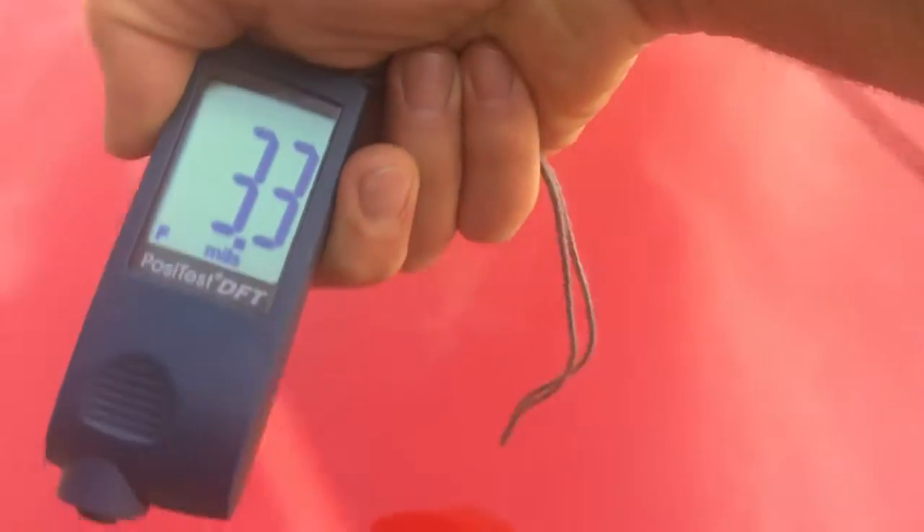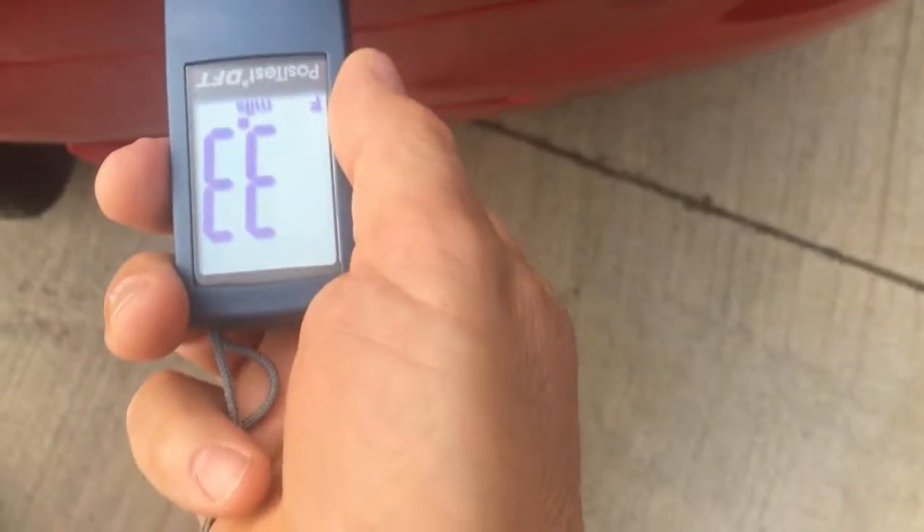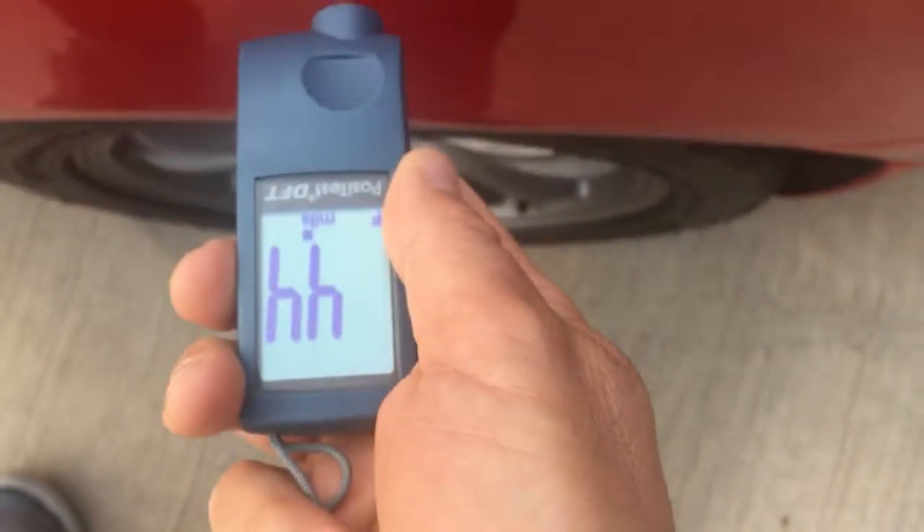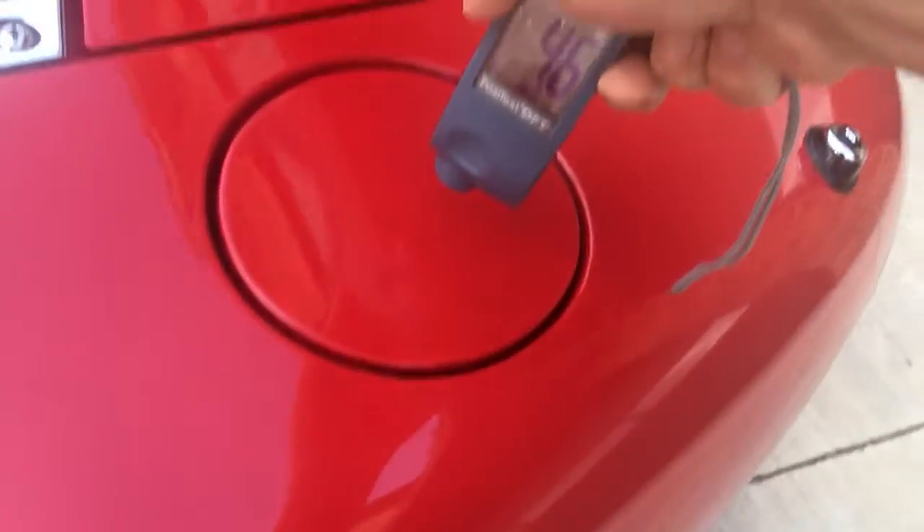So up to this point these readings are consistent with factory paint. Then we go back here to the left of the quarter and the gas cap area.